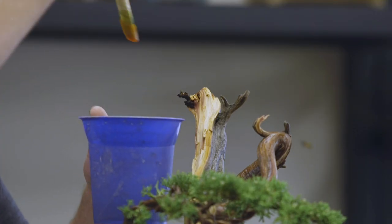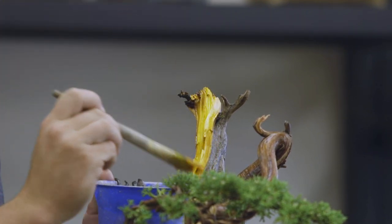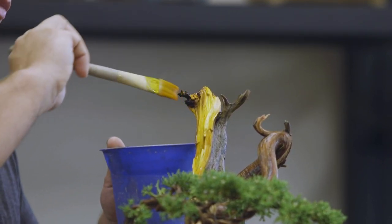When we perform actions on a bonsai, we have to think about two things: the function of the action and the aesthetic of the action. In the case of lime sulfur as a preservative for our deadwood, we have to look at it from these two different perspectives. Aesthetically, lime sulfur creates contrast — it bleaches the deadwood, which mimics the UV in the higher elevation or in the deserts, showing that contrast of that deadwood to the living vein.